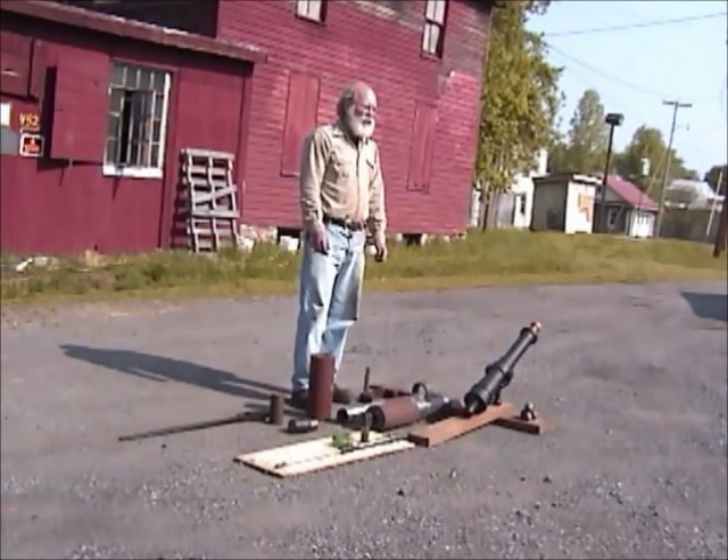Hi, I'm Daniel Tokar, blacksmith at Shepherdstown, West Virginia.